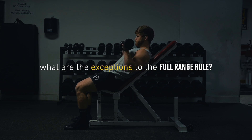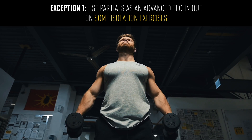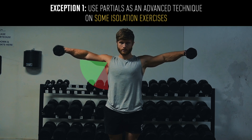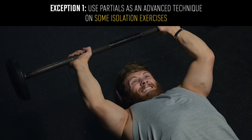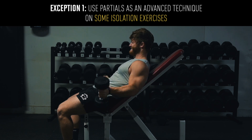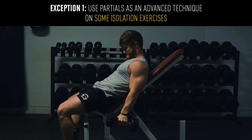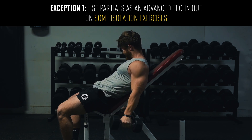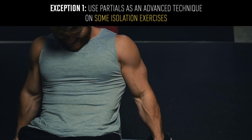There are also a few exceptions to the full range rule. It does make sense to use partials as an advanced technique on some isolation exercises where you cut the bottom or top part of the range where it starts to feel really easy. For example, I'll often cut out the bottom of dumbbell lateral raises because there's no tension on the delt down there, and I usually don't fully lock out skull crushers or dumbbell flies for the same reason. I also think it's smart for more advanced trainees to do extended sets on isolation exercises for stubborn body parts — extending the set beyond failure by doing partials after exhausting your ability to do a full range of motion, especially on the last set for that muscle. This shouldn't make up the majority of your program, but it can have its place.